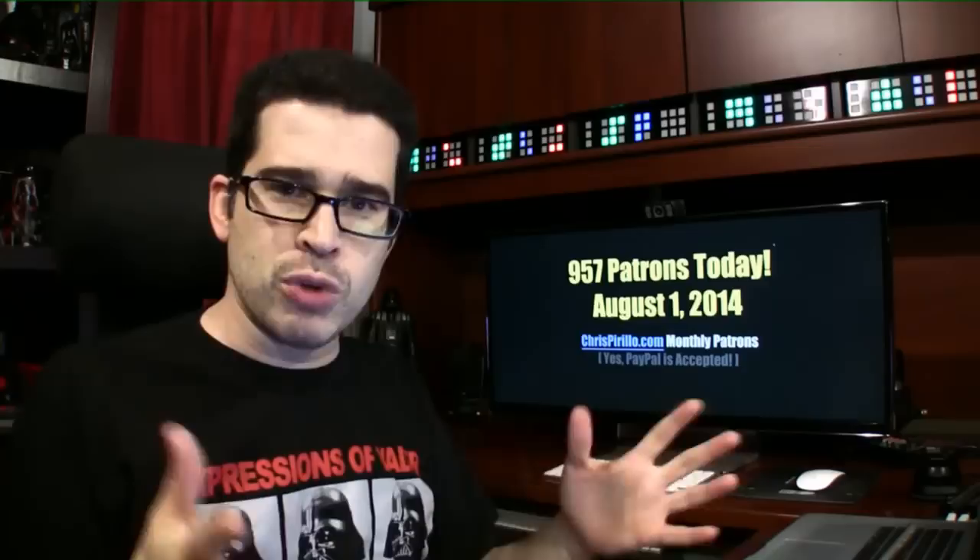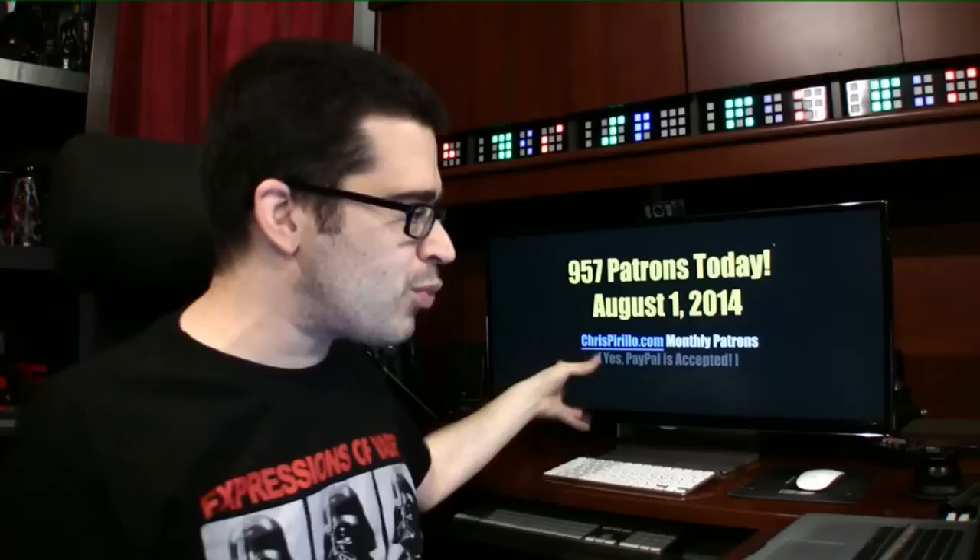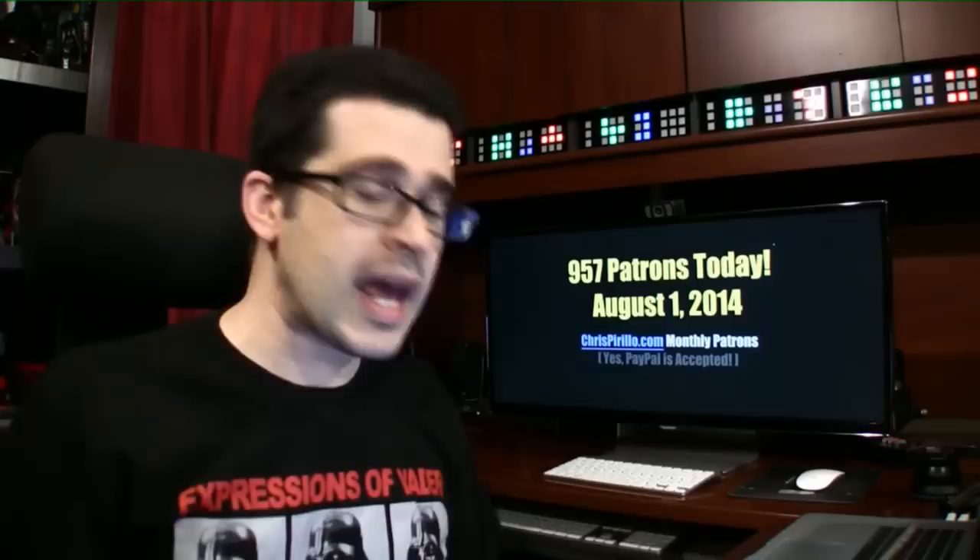Thank you to the now 957 patrons. We're kind of moving backwards again, but that's okay — it's the beginning of a new month. I'm going to run through the list of patrons to give them credit midway through this broadcast. After pledges have processed, it'll take about 10 days or so, then you will see the new presentation. Some names will have disappeared, new names will have appeared, and everybody will be happy.